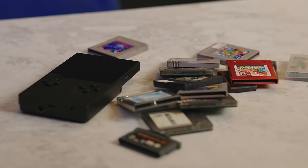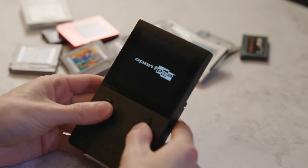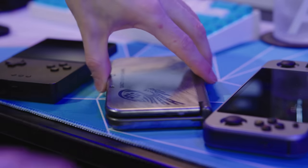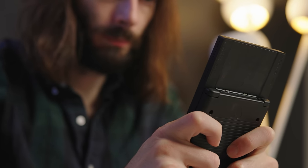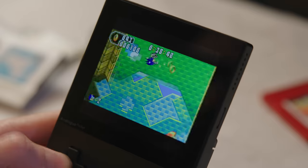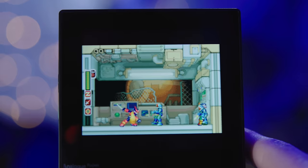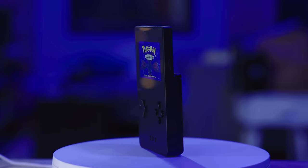They know that people like me are going to make videos about it, and they know it's going to make some of you want one even more. This fixes the one thing that kind of ruined the Analog Pocket for me. It's cool to have hardware emulation, but software emulation is like 99% good enough for me most of the time anyway. The pocket is a beautiful, well-designed device, but it's just much more convenient to take a handheld emulator with all my games already on it — no need for physical cartridges. Now, with a simple update and some drag-and-drop files, all of my Game Boy, Game Boy Color, and Game Boy Advance games and their save files are on here. No cartridge needed, and they all play fantastic.